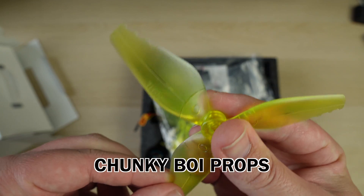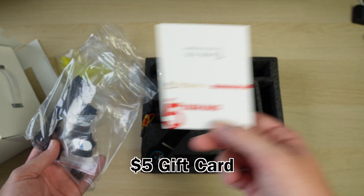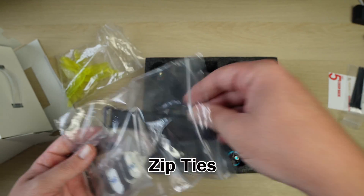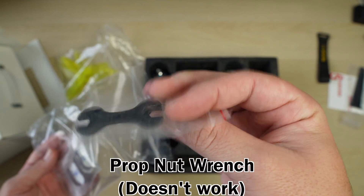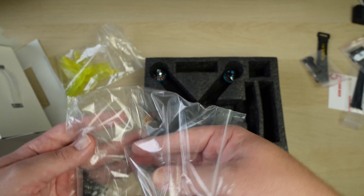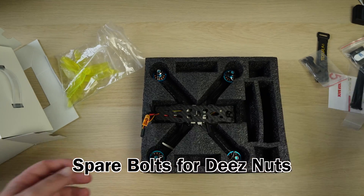The props that you see are these really big chunky things. There's a $5 cashback card from the manufacturer, which wasn't too bad, though I'm not going to use it. Zip ties - they'll come in handy. The battery strap, which you're definitely going to need. Prop nut wrenches, and they don't work because they're cut too big or too small. Some feet to stop it scratching on the concrete, and extra screws, which are pretty handy.